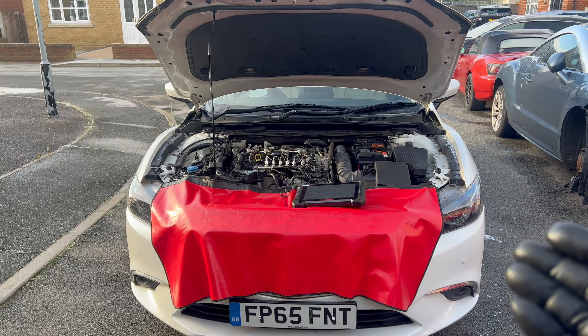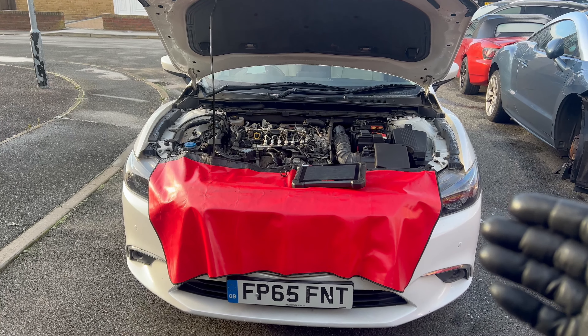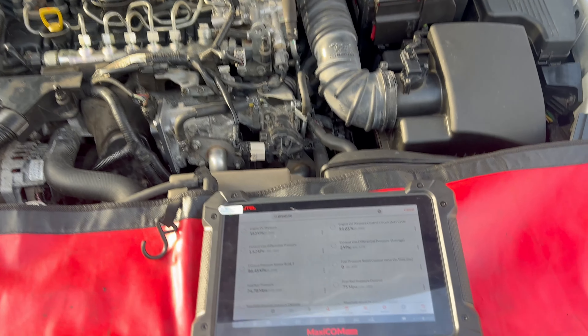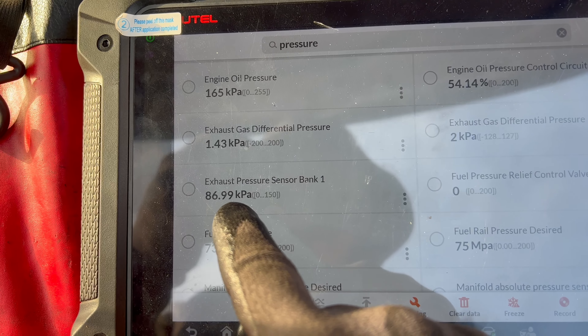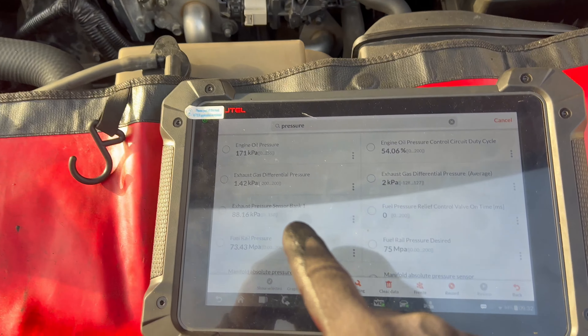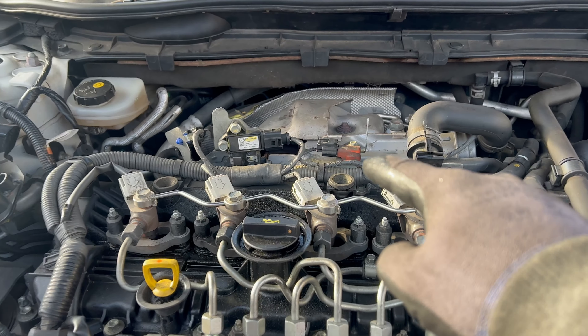Here we are again with the same Mazda. Today I'm going to change the exhaust pressure sensor. The car is running and I'm on the live data section. As you can see, the exhaust pressure sensor is reading only 86 kPa at idle. It should be reading 100 kPa.